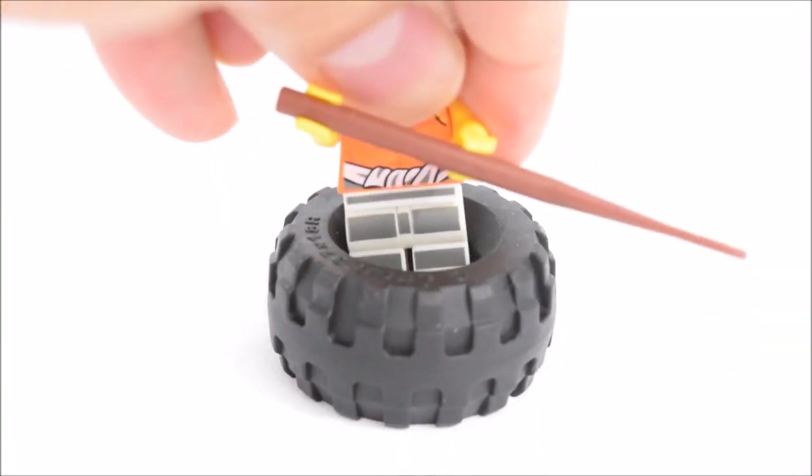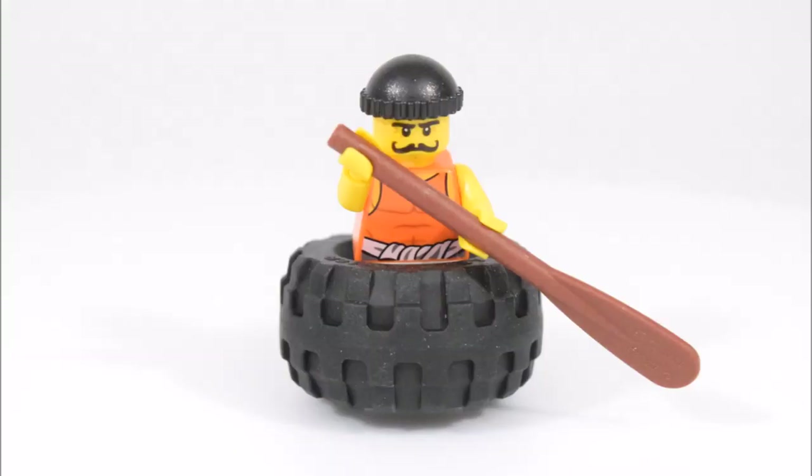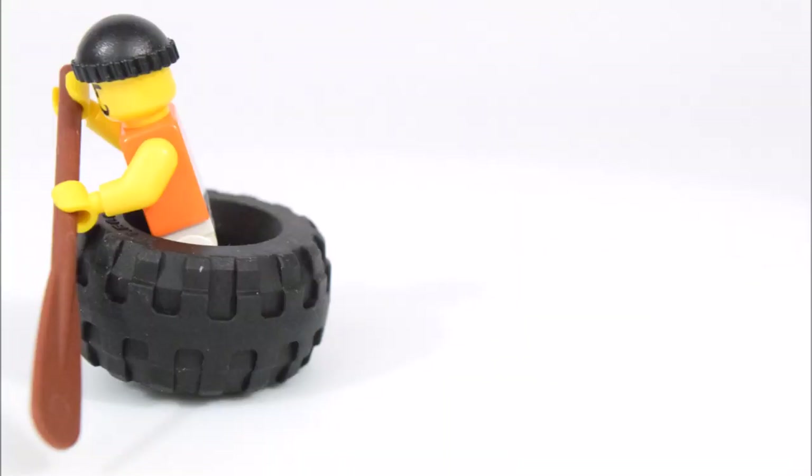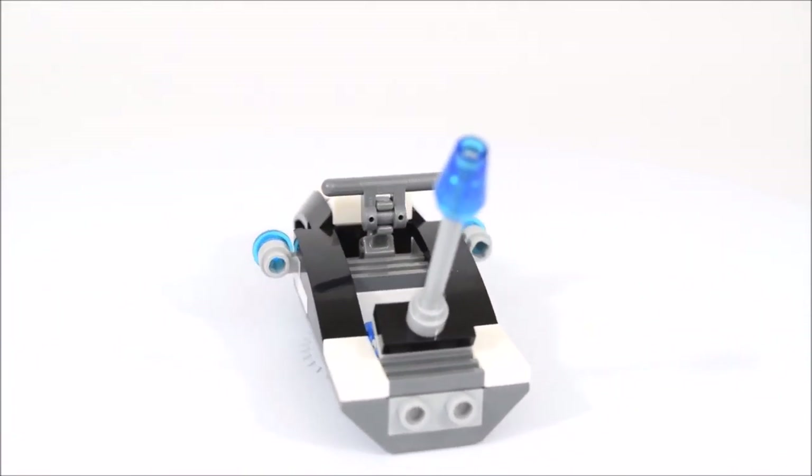And here's the rubber tire that the crook can fit in nicely through the middle. And here's the main build of the set — a police jet ski.